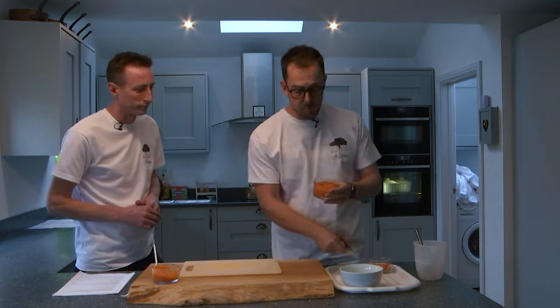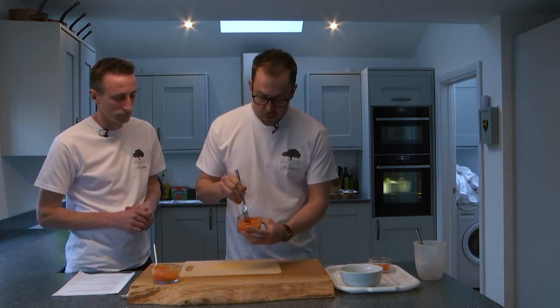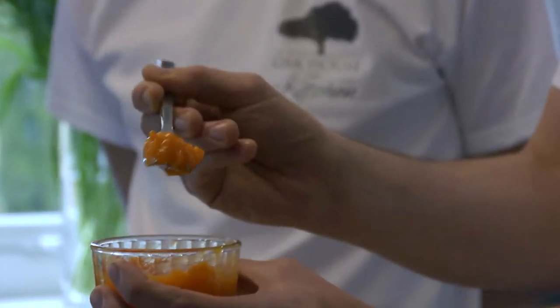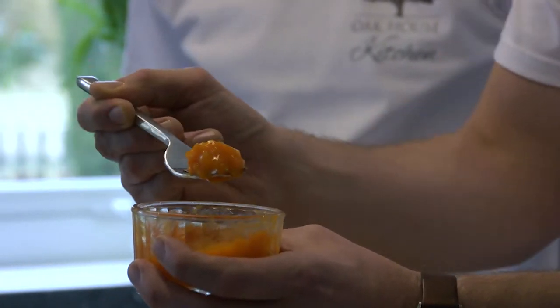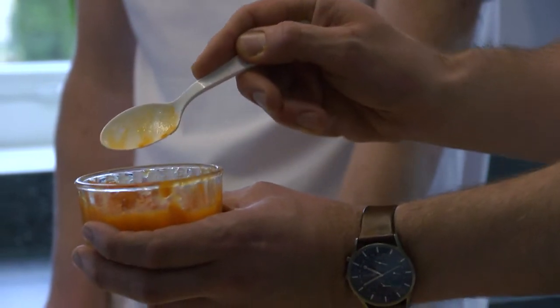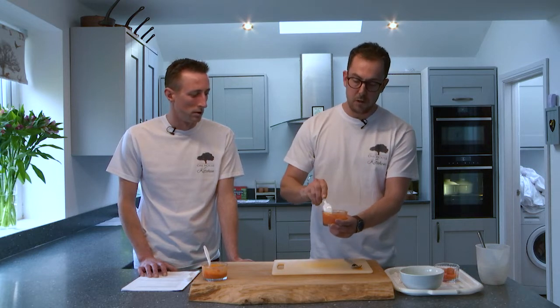We're now going to have a look at IDDSI Level 5 minced and moist. By just moving this around you can see there are now lumps within this texture. For an adult, the lumps should be no bigger than 4mm by 4mm. As you can see, it mounds on the fork but there's no thin liquid coming through — so it's cohesive. The spoon tilt test: it mounds on the spoon and if I flick it, it comes off in one go leaving minimal residue.